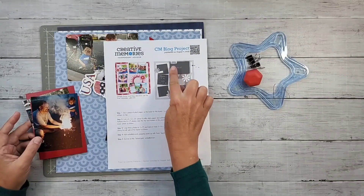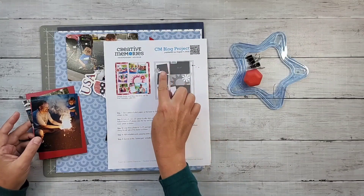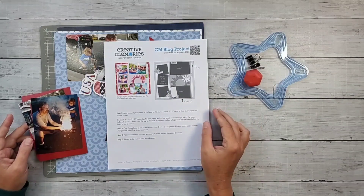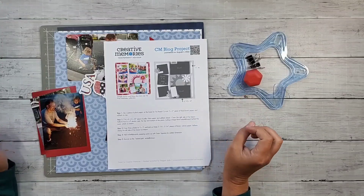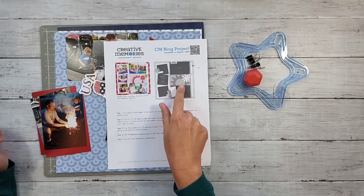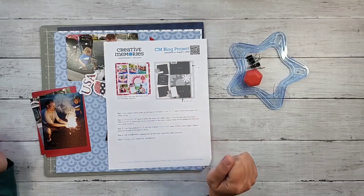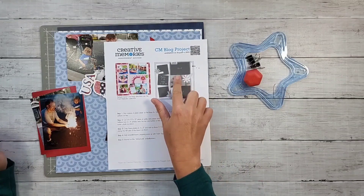Looking at the sketch, it has two horizontal photos and three square photos shown. That was actually the first thing that caught my attention when I did this layout. I wasn't crazy about the pink, but when I saw it as a sketch, I was like, oh, I like that. I like this detail here.